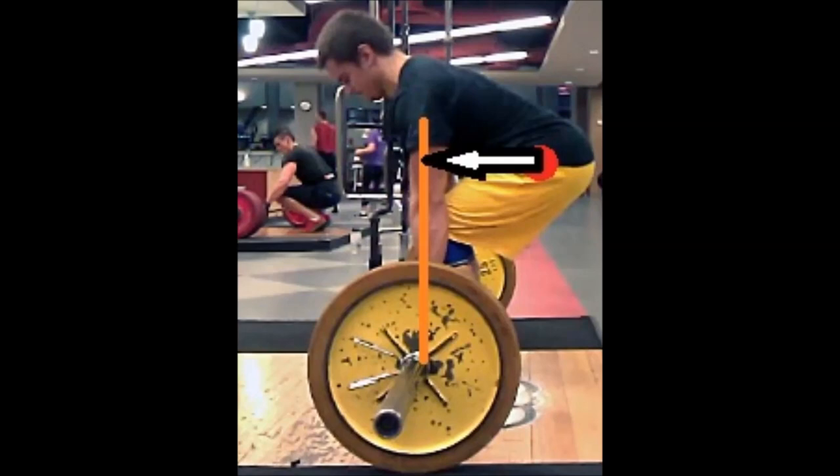In the deadlift there's only one moment arm that we're primarily concerned with, and that is the moment arm between the hips and the bar. You can see the white arrow there between the orange line, which is the bar, and the red dot, which is the hip — that represents the moment arm that we're working against in the deadlift.